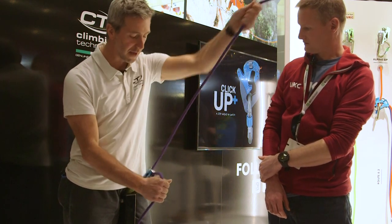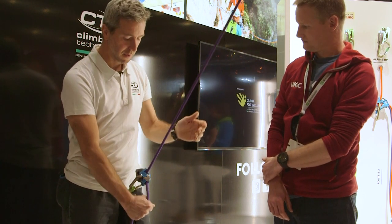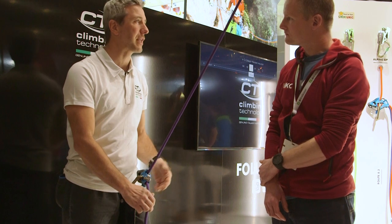As you can see, I'm very fast and it doesn't lock. In case of fall, when I'm feeding, it stops — just pull down the rope. So this is the fast method we call.